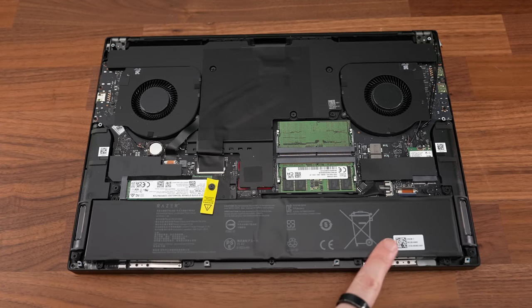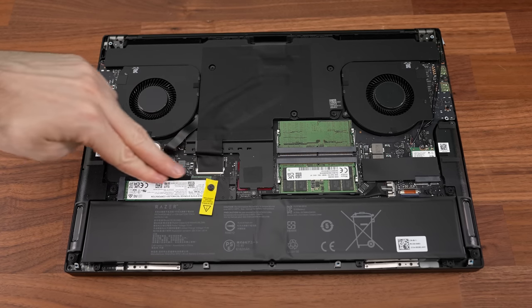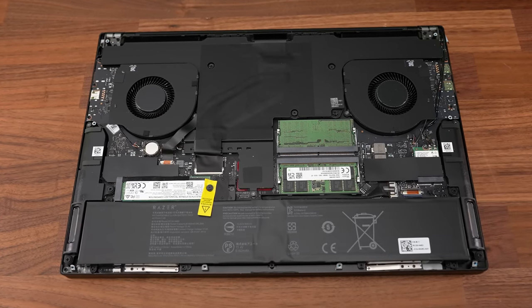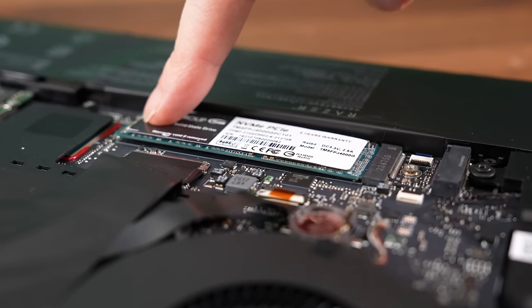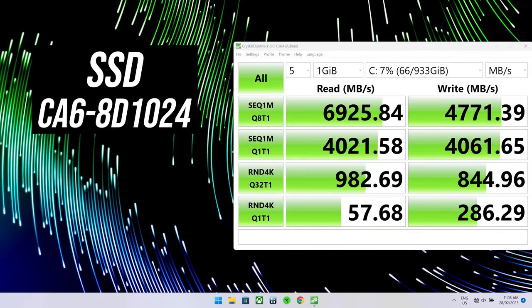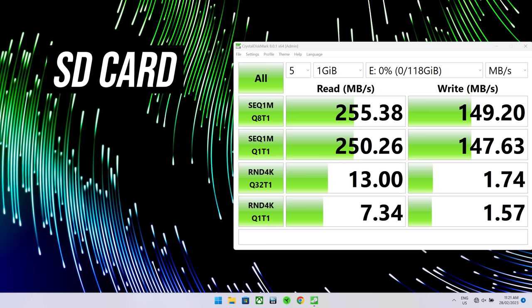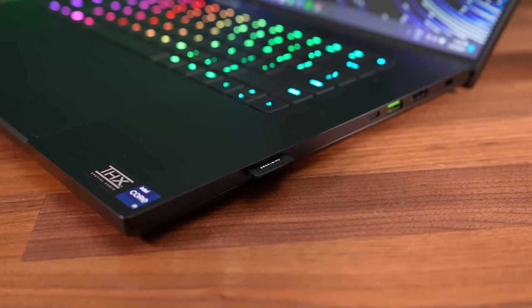Once inside we've got the battery down the front, two memory slots in the middle, two PCIe Gen4 M.2 storage slots on top of each other on the left, and a WiFi 6E card on the right. Neither M.2 slot can fit a double sided SSD with chips on both sides — there's just no room due to this stacked design. The speeds from both 1TB SSDs were excellent, and the SD card was decent too, but not quite maxing out my V90 card. The card clicks in and sits most of the way into the machine.